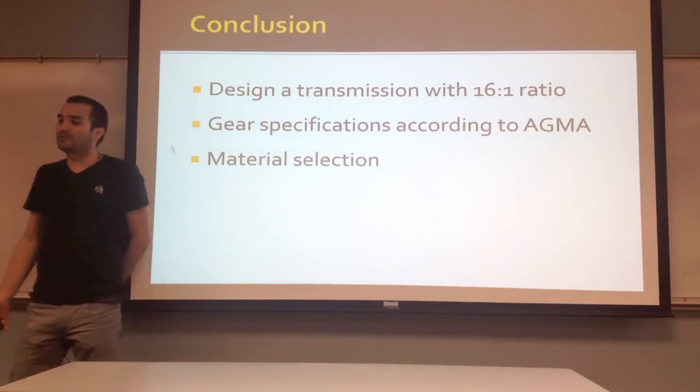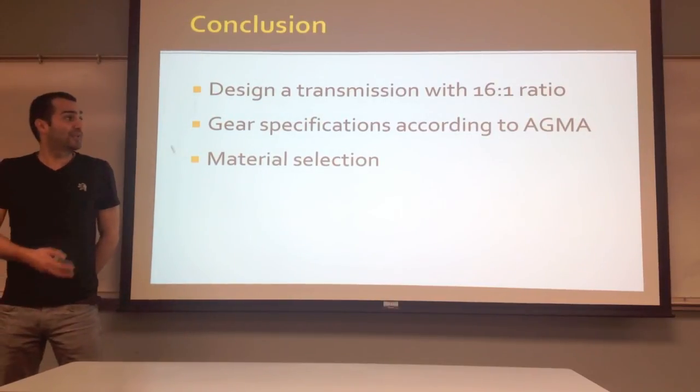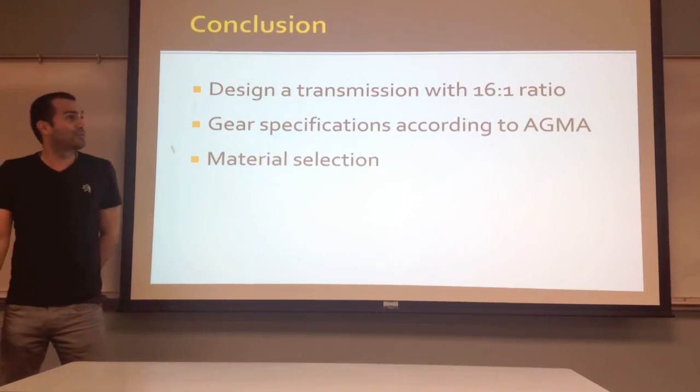Now this is just a list of the building materials that we used. In conclusion, we designed a transmission with a 6 to 1 gear ratio, which we did accomplish. We performed all gear specifications according to AGMA in order to find the best materials for the shaft, and sorted out all the parameters needed to conclude our presentation.